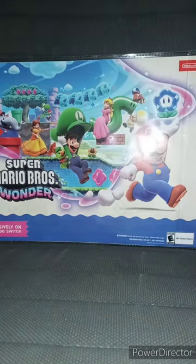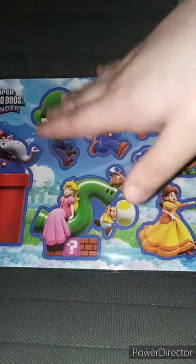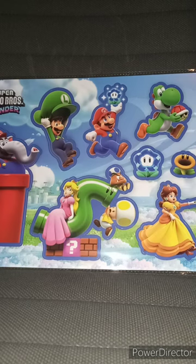This is kind of like a poster — well, technically not a poster, because it's a sheet with stickers on it. I found it pretty cool. I'm not going to take the stickers off — I'm displaying this. This is part of the early November unboxing, and this is just a review on the stickers. Hope you guys like, comment, subscribe.